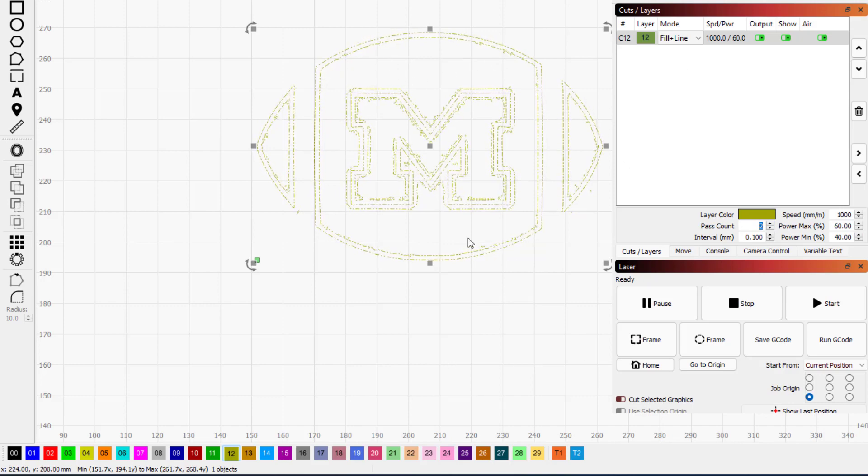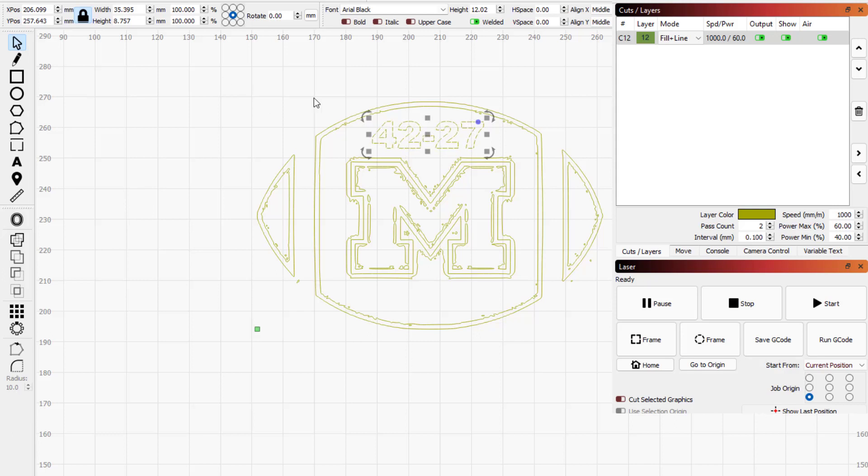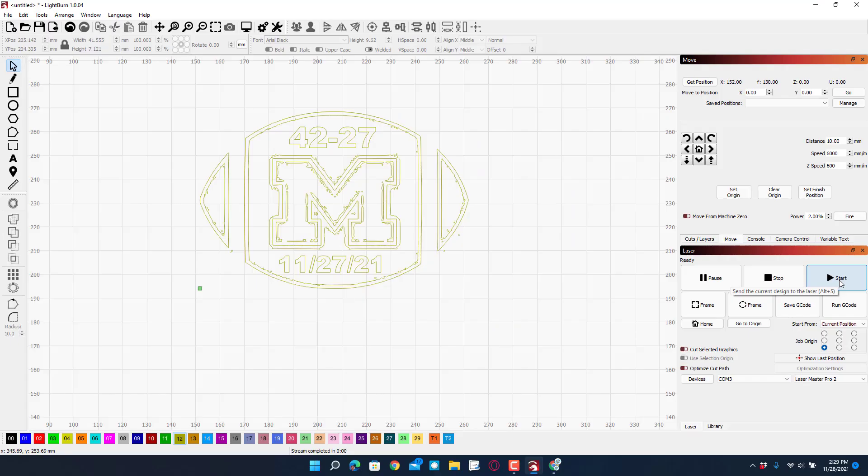I'm going to add the score from the game yesterday - that was another part that made my day. I'll add text: 42 to 27. Let me move that into place. It's already set to the same layer, which is awesome. I'm also going to add the date on the bottom - I'll use Ctrl+D to duplicate, double-click to edit the text, and type 11/27/21. Then with the Ctrl key I'll make that a little bit smaller in every direction. I think that looks like a pretty fantastic project!